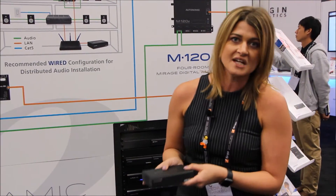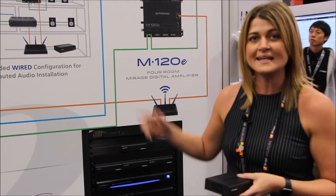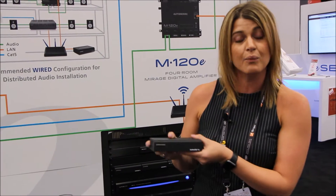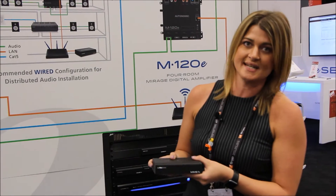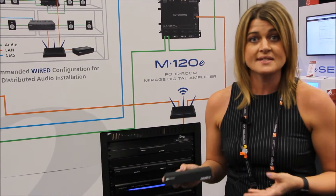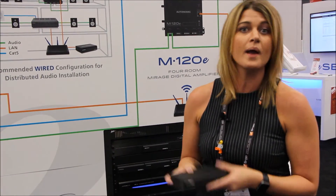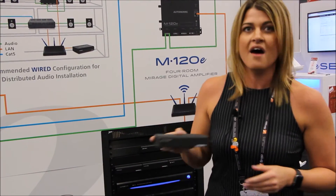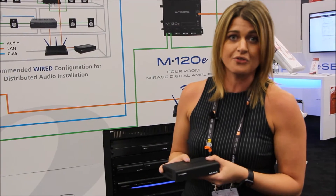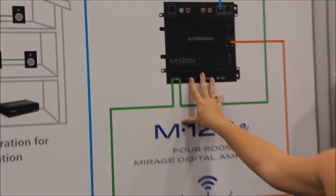When paired with any third-party amplification, this is a single streamer, but when paired with any E-Series amplification, it actually becomes a network player where you get two network streams of audio into as many as 96 zones. The E-Series line can support up to 32 simultaneous network streams of audio, with no audio connections required when paired with our E-Series amplifiers.